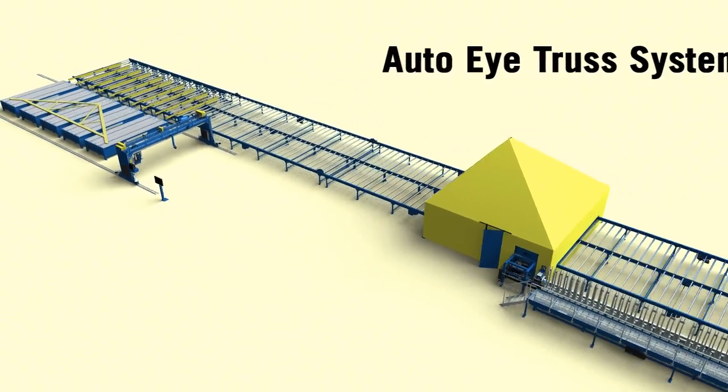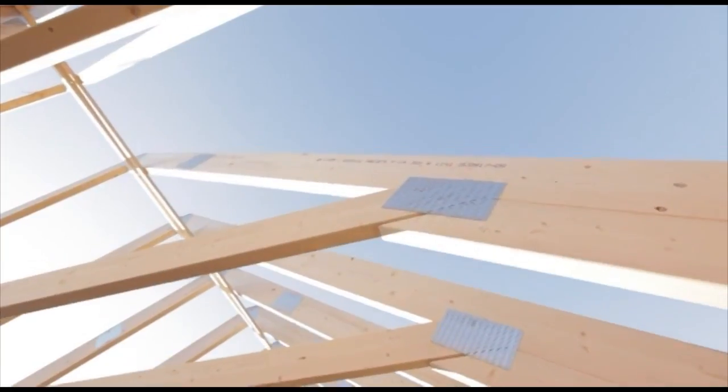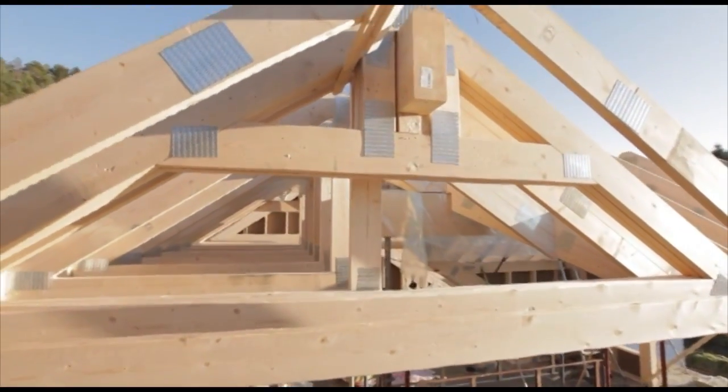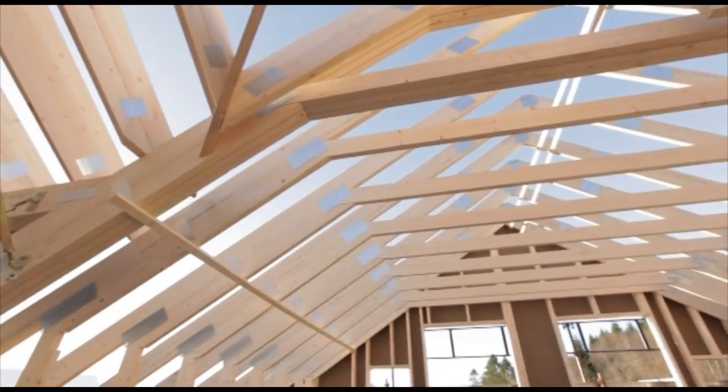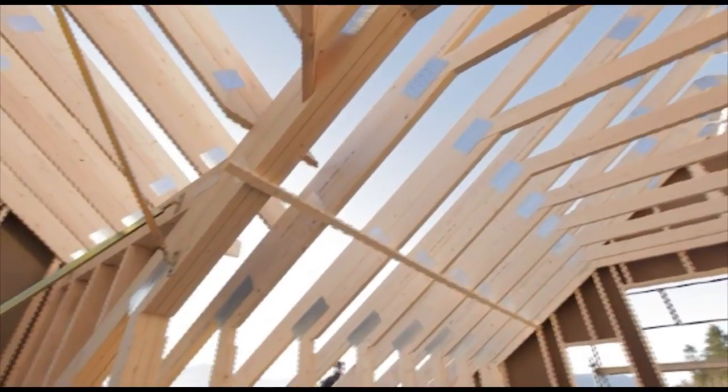In this video, we will present our automatic roof truss system, Auto-I Truss System. It is a system developed for automatic production of roof trusses. The system combines high capacity with automated quality.